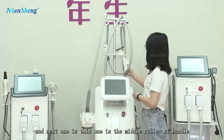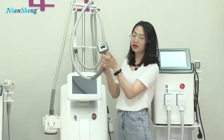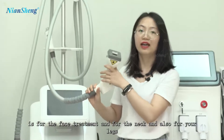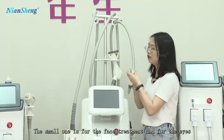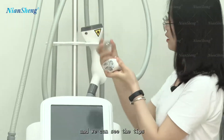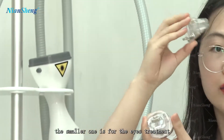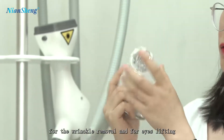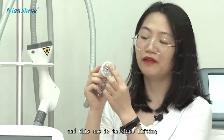The next one is the small roller RF handle. It's for the face treatment and for the neck and also for your legs. The small one is for the face treatment and for the eyes, for eye treatment and eye lifting. And this one is for the face lifting.